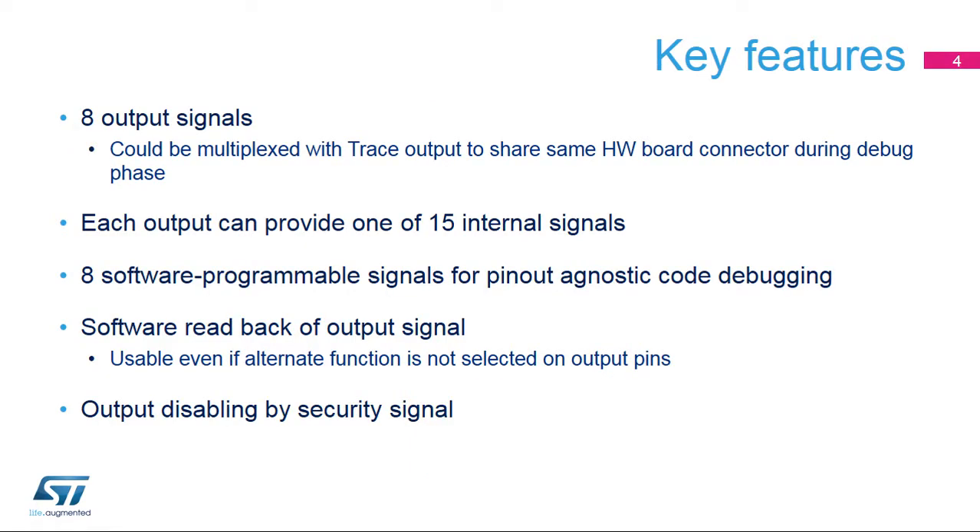The eight hardware debug port outputs can be multiplexed with the trace port in order to reuse the same debug connector, for example, Mictor 38 pins. Each of the eight outputs can be set to either provide one of the 15 hardware internal signals,